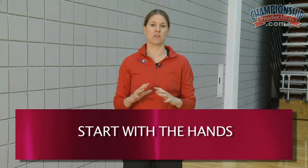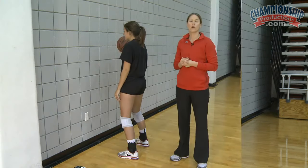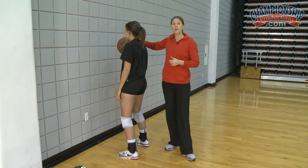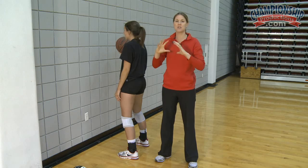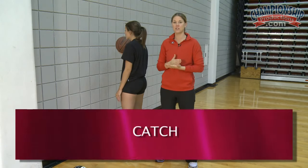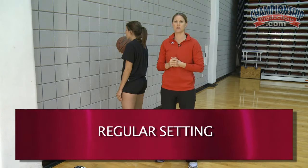When we're progressing a setter, we generally like to start with the hands. It's the contact on the ball that we need to make sure is nice and crisp before we progress. We're going to work on the wall to start using a basketball. We like to start with a basketball because it forces the setter to have nice, big, strong hands. In our progression, we will work with a catch, what we call a one-two set, and then progress to regular setting.